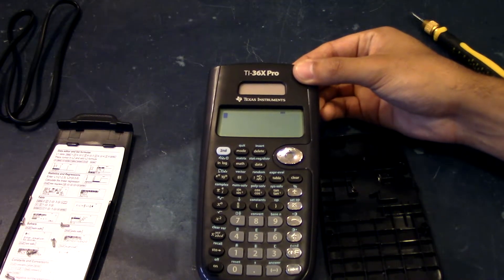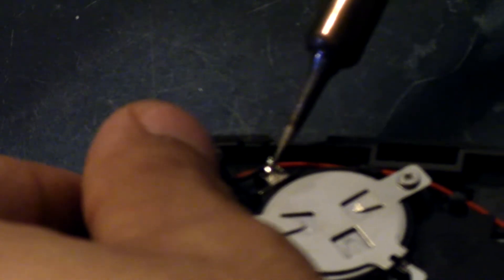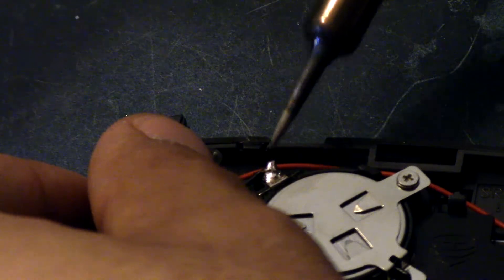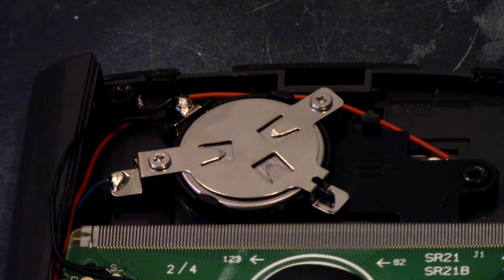I did buy a soldering iron for a fairly cheap price. I don't know how long it will last, but I'm going to try soldering for the first time. That was kind of a pain, especially with only two hands when you have to hold the solder and the soldering iron and then hold the wire in place. Maybe there's some technique to make it easier. But it looks like the deed is done.